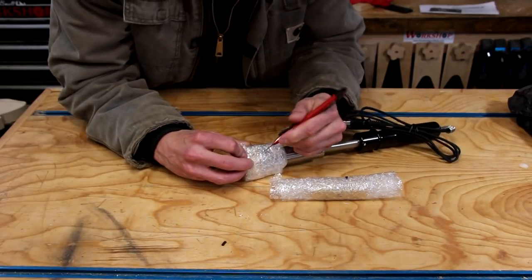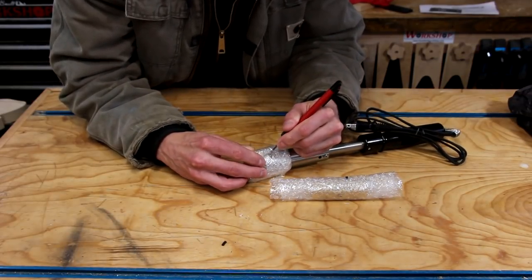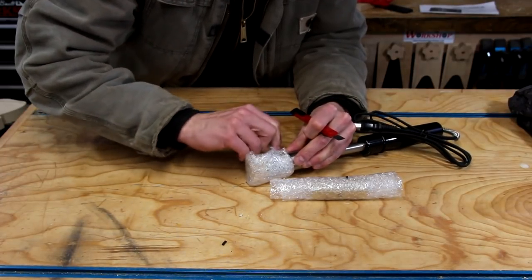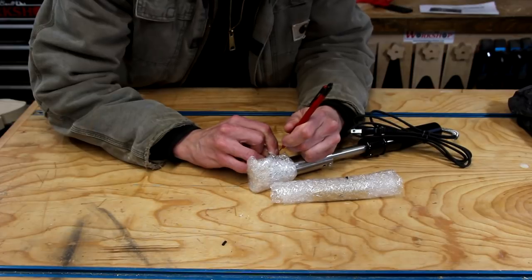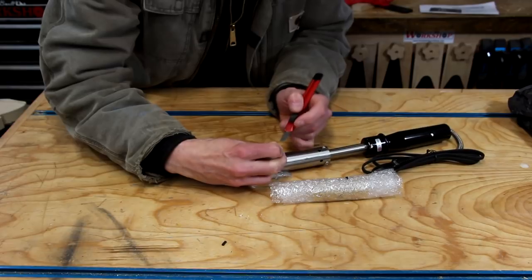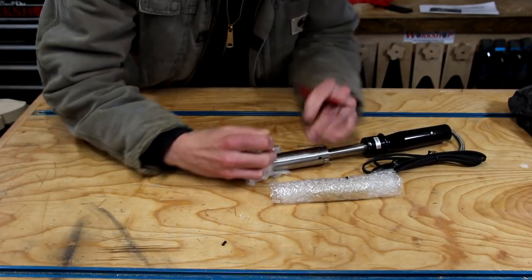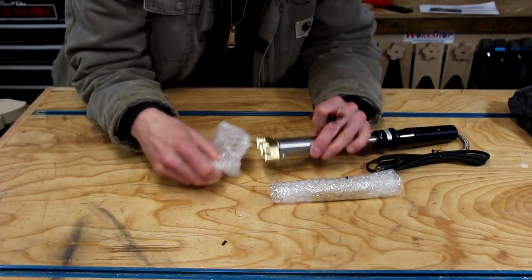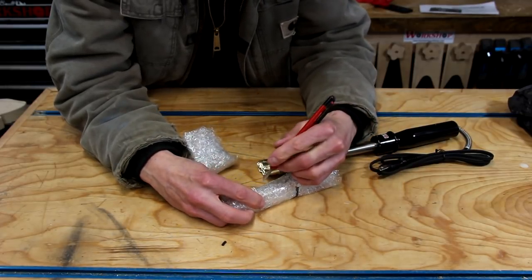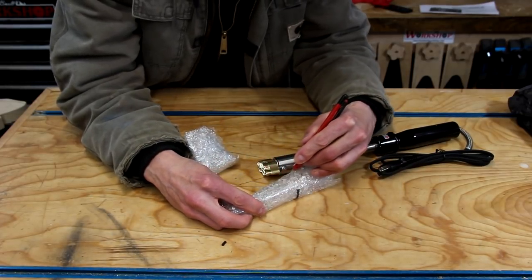So let's open this guy up. Now I opted for the electric iron because I really didn't want to mess with having to heat it up with a torch. That's not a difficult operation or anything, but I figured the electric one would give me more consistent results — whether or not that was right or wrong.